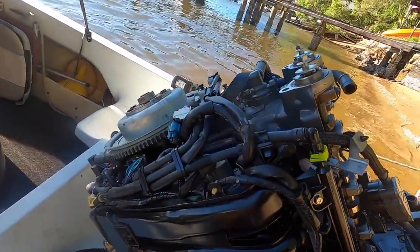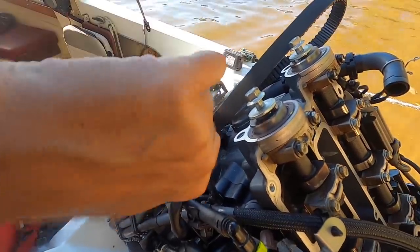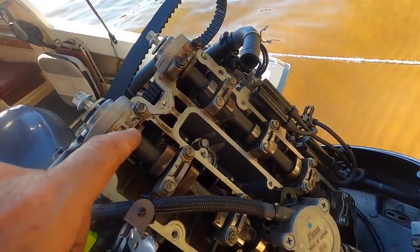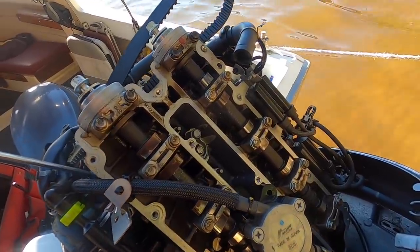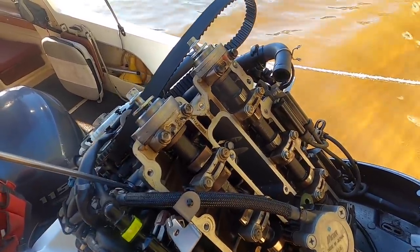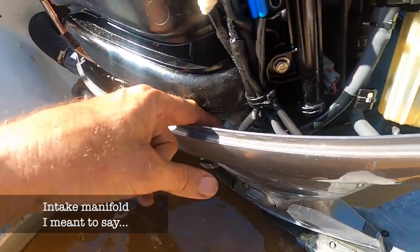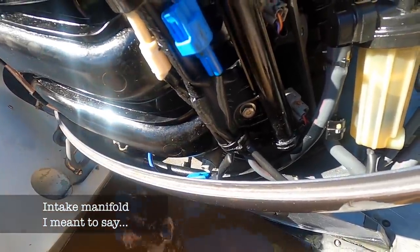Alright, inlet manifold. 12mm bolts for the inlet manifold. The big question with this outboard is: if it is a head gasket problem, is it because it overheated and maybe there's a bit of warpage, blown head gasket, whatever — or is it corrosion, in which case it's pretty hard to fix, more expensive to fix than it is to replace. The last bolt for the exhaust manifold is on this extension — looks like some sort of extension sleeve so you can get to it, which is quite nice.